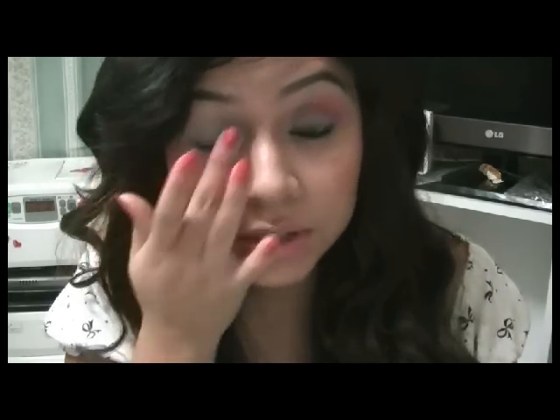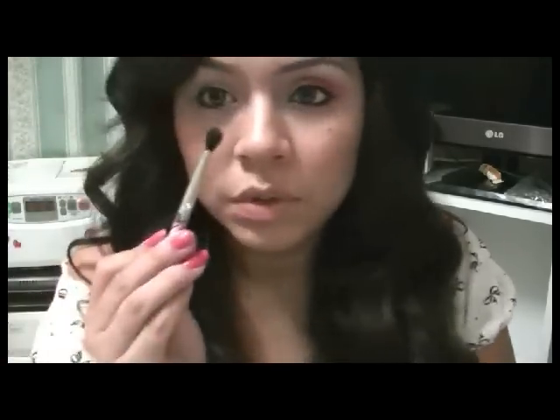El maquillaje que voy a hacer el día de hoy es con tonos rositas y con un poquito de blanco que casi ni se nota. Y solamente voy a usar una brocha.